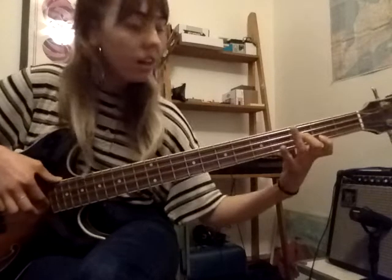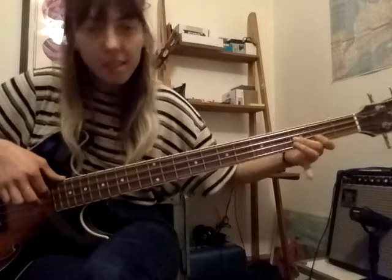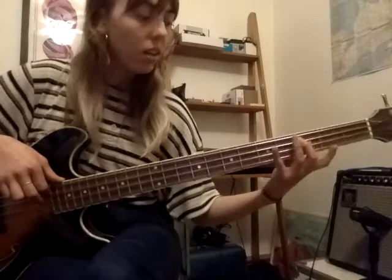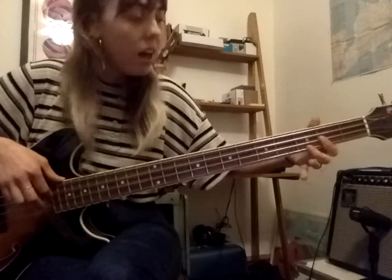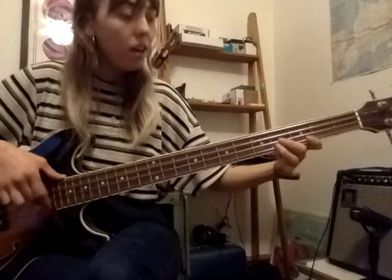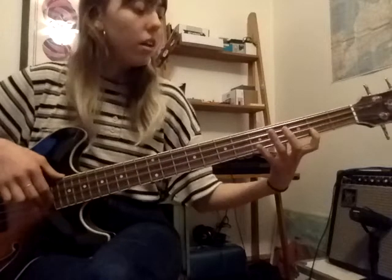A, G, F, E, D, C. Let's do it again: C, D, E, F, G, A — back down — C, D, E, A, G, F, E, D, C. Stop. That was perfect. Well done, everyone — that's our C major scale.